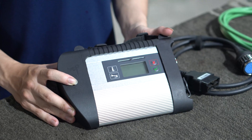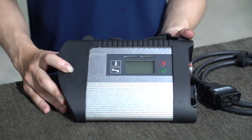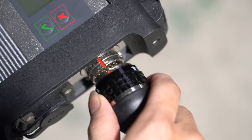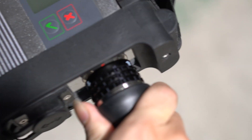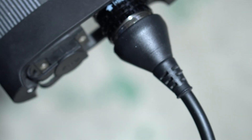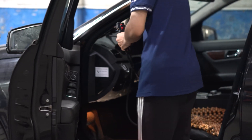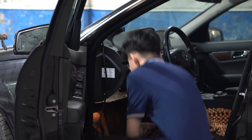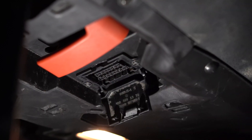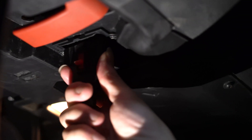After you have made sure your vehicle is powered by a stable source of power, you can make the connection in the following order. First, make a cable connection with C4. Find out where the red marks are so they match. Firmly press your hand and perform rotation to activate the locking mechanism, which ensures your work is not interrupted. Next, find the location of the connection port on the car.